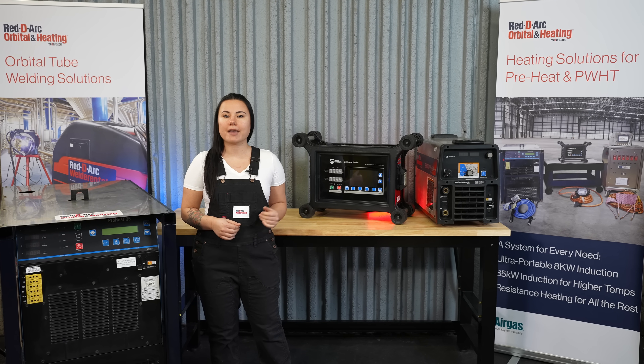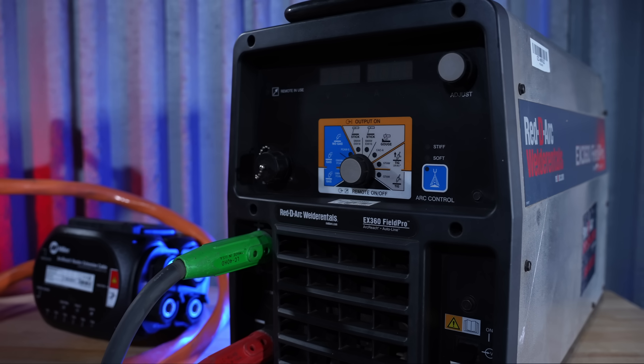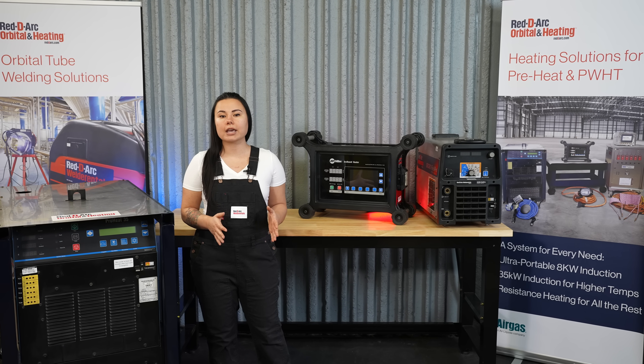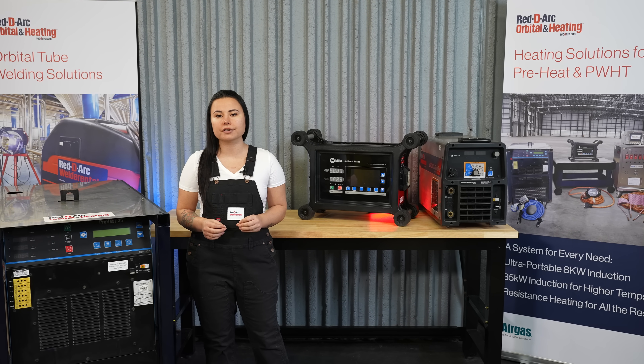Temperature control programs can be manually entered or loaded via USB drive. Heating data is automatically recorded and can be saved for use in quality control and documentation needs. The air-cooled cables and quick wraps are manufactured from durable high-temperature materials and are designed to withstand the tough conditions in both industrial and construction applications.